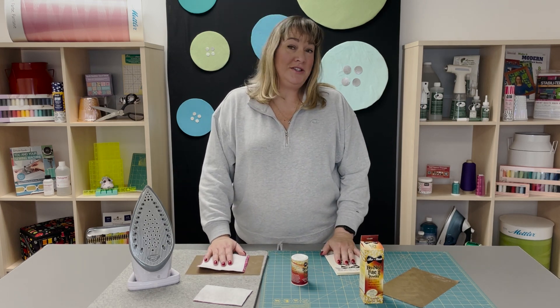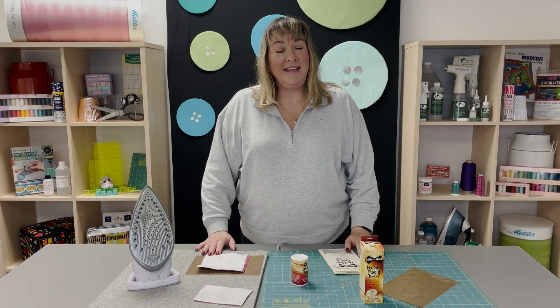If you have any questions, do leave me a comment below and I'm happy to answer. Otherwise, thank you so much for watching and we'll see you next time.